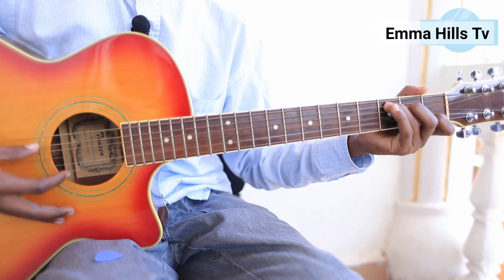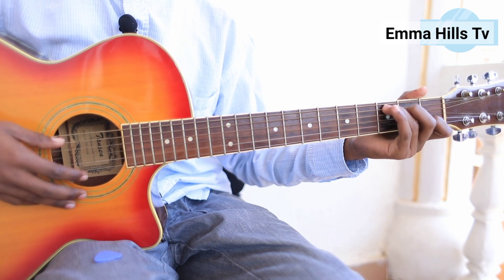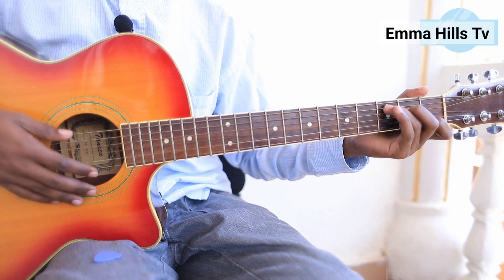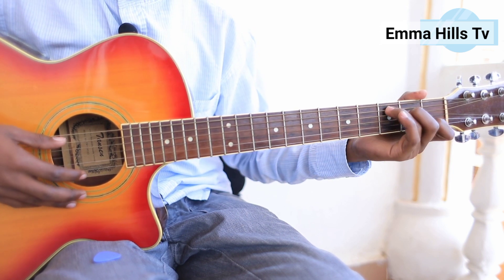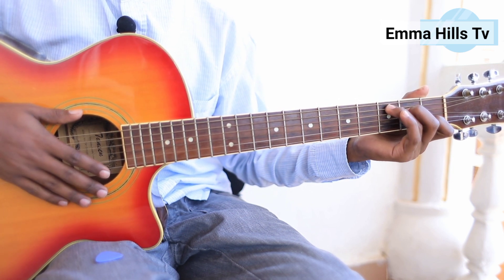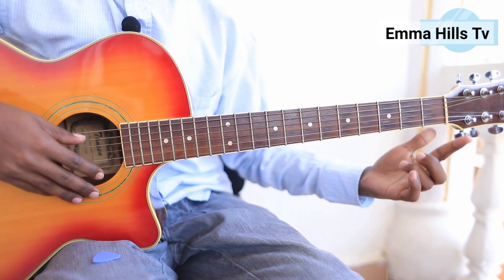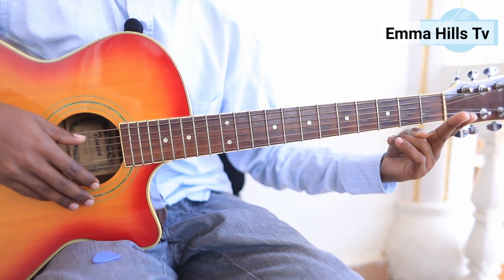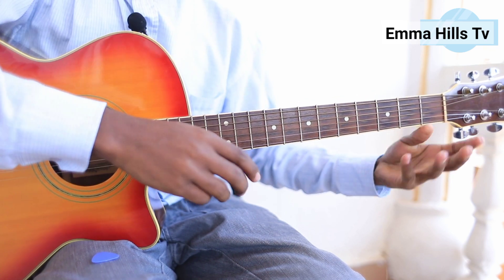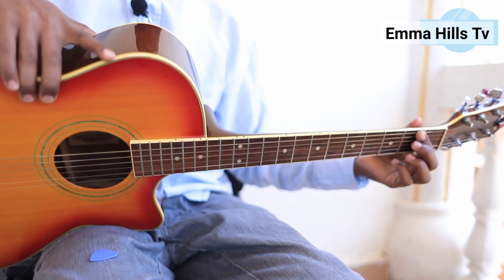Let me show you where I'm putting my fingers and the different chord diagrams — you're going to see them on your screen. The first chord is C, which is 'Do' for those of you who speak French. My first finger is the index, second finger, third finger, and fourth finger. My thumb is going to be behind the guitar neck.